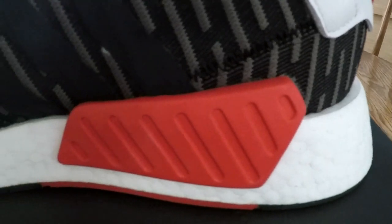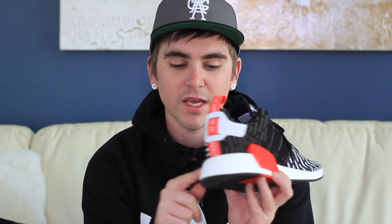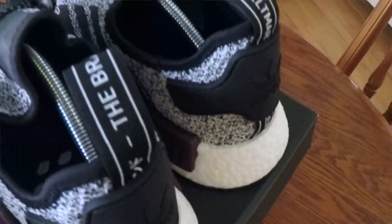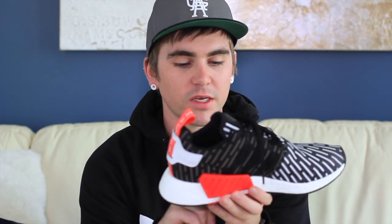Another difference is the change in the look of the boost. The boost on this one is closer to what they have on the EQT 9317 Support — it's like a fish scale boost. Whereas on the R1s it's just the pellets, but on the R2s it's a smoother, almost fish scale design. I'll make sure to zoom in on that.